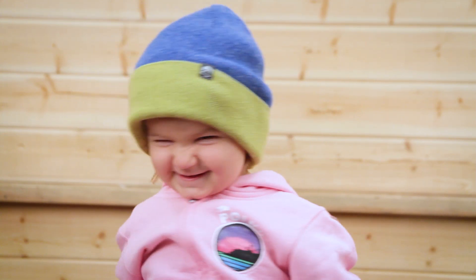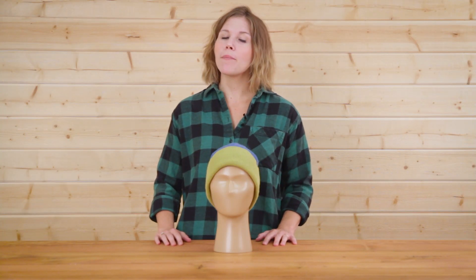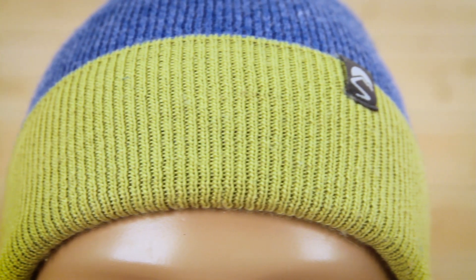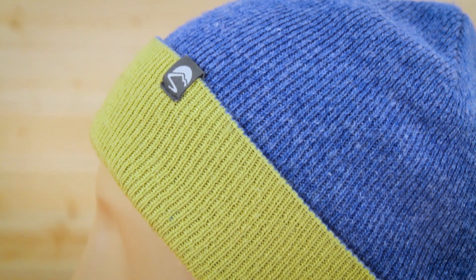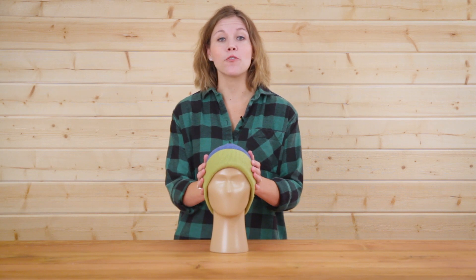The Kids Comet Beanie is constructed with an ultra soft acrylic blend, so not only are the kiddos going to be nice and warm, but there won't be any complaints about itching. The acrylic blend is also washable, which means that the Comet Beanie is super easy to care for.